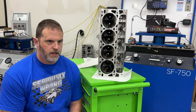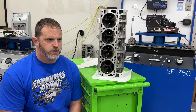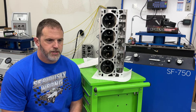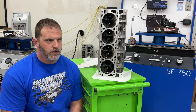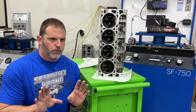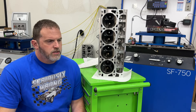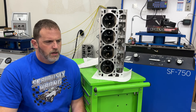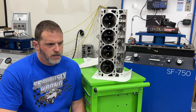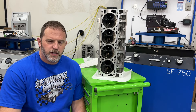Other camshafts are coming: I'm having Urson regrind one - it should be a 234 duration intake and 248 on exhaust, coming in at 111 LSA, though possibly 110 depending on regrind constraints. That'll be about 620 lift. Someone else is sending in a much larger camshaft at 252 intake duration, 258 on exhaust, 111 lobe separation, and 620 lift - I'll test that as well.